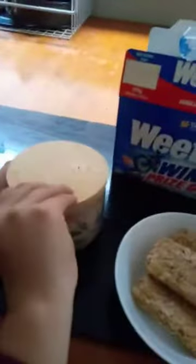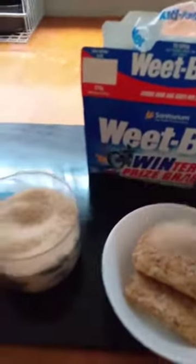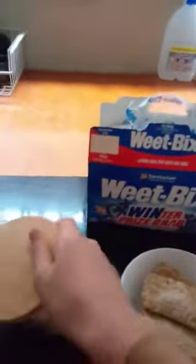You want to open the sugar, dip the teaspoon in, and take one teaspoon of sugar. After you want to do that, add milk.